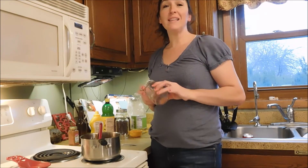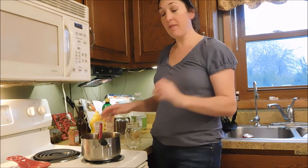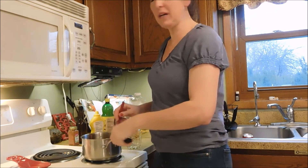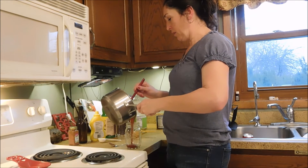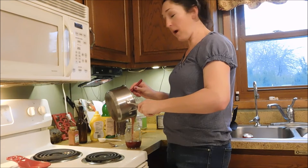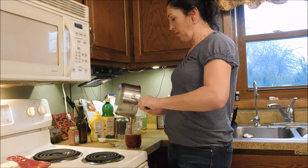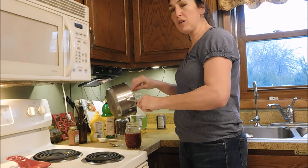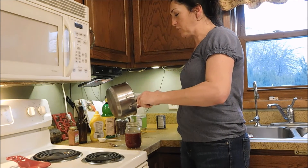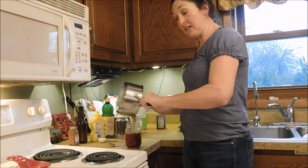You can store this in any container you want in your refrigerator. A mason jar is the best thing I've found for our family because then we can just spoon it out as we need it. You can also use little squeeze containers, reuse a barbecue sauce container, or buy a little empty ketchup-type container. Just make sure that before you bottle it, it's not so hot that it'll crack your jar — or preheat your jar so that doesn't happen.